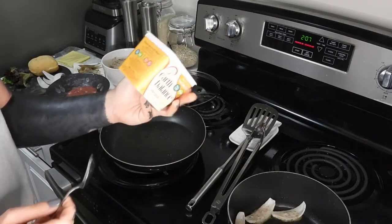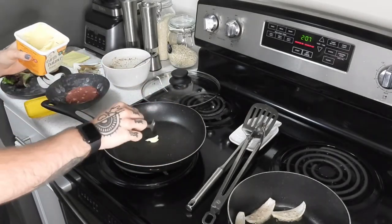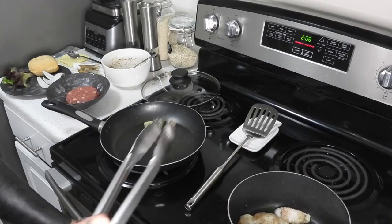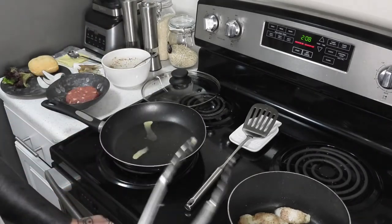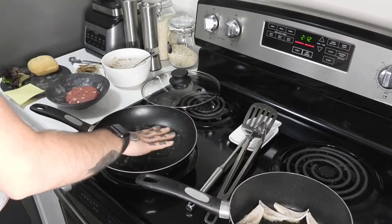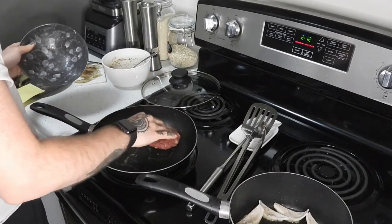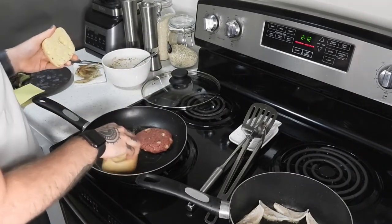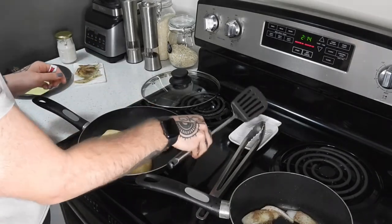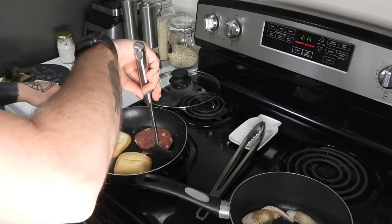I'm going to start heating this pan up and grab a little bit of Earth Balance vegan butter and put that in. Now that this is hot I'm going to add the patty, and on this side in the butter I'm going to put the buns because I like to toast them. Once I start to see a little bit of browning on the sides of the meat, I'm going to flip it.